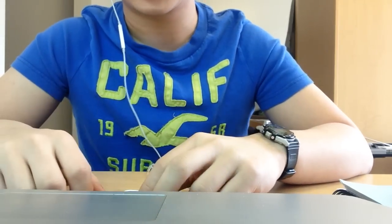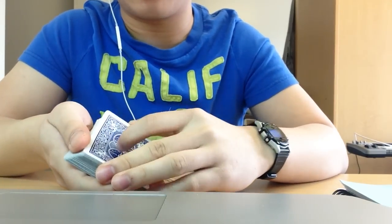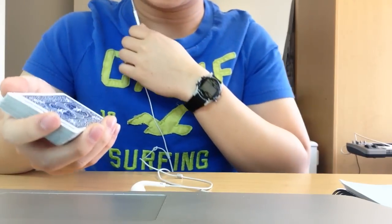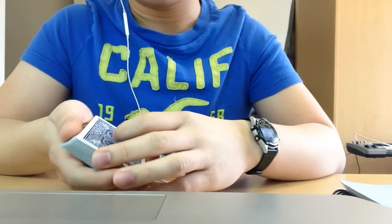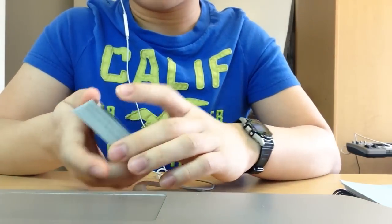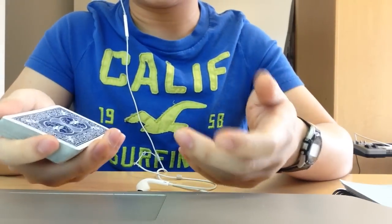Hey everyone, today I'm going to be teaching you some tips for the classic pass. If you guys don't know what the classic pass is, I'll go over it briefly and then give you some tips on how to do it. Basically, the classic pass is a way of cutting the cards invisibly without letting the spectator see. It usually is a very quick motion and you do it under misdirection.